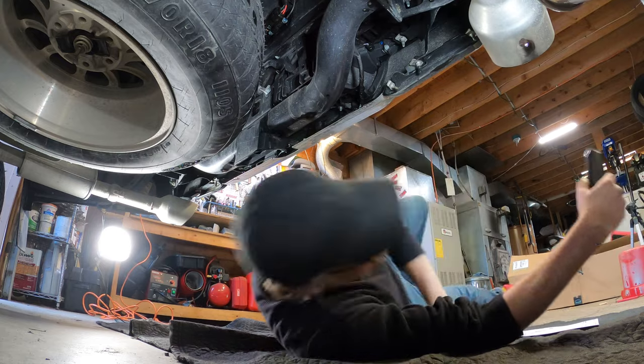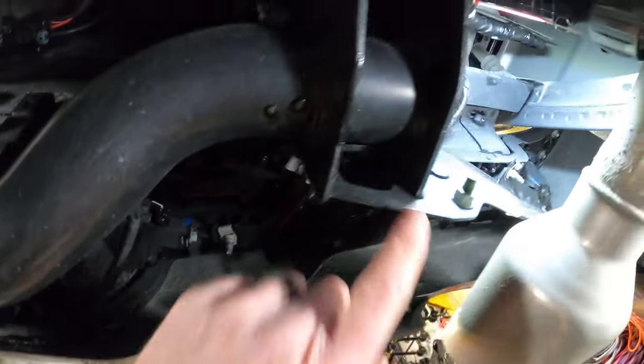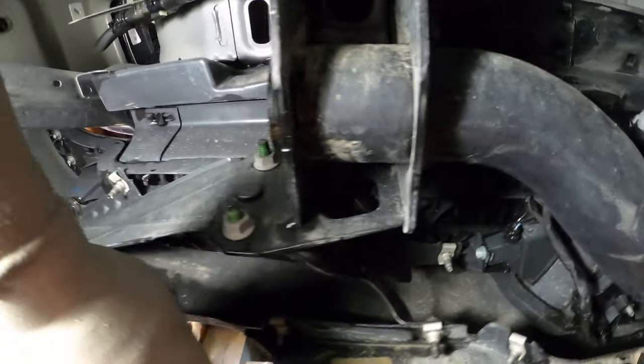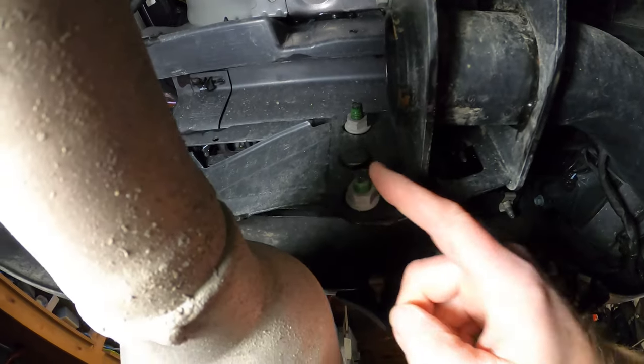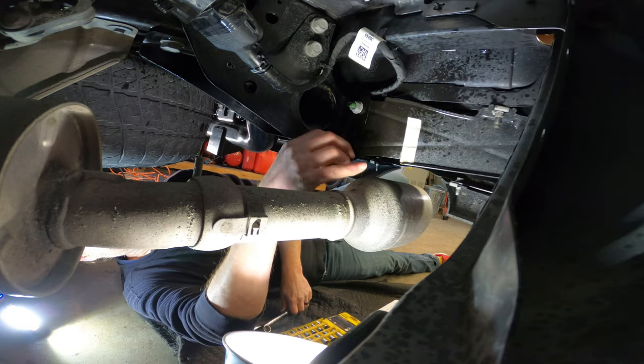First step is to remove the bumper. There are four nuts to be removed on the inside of the bumper — two on this side and two on this side. Break them loose and remove.